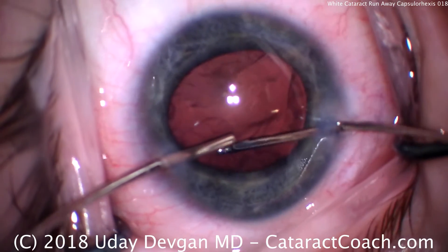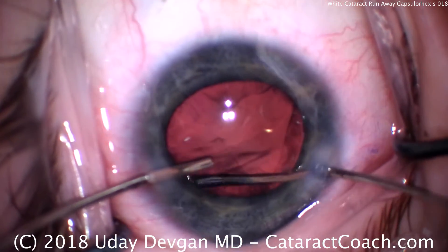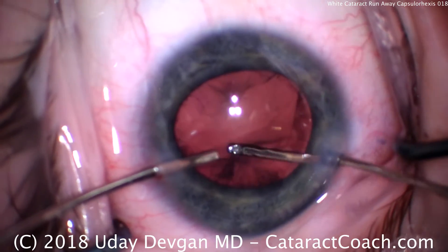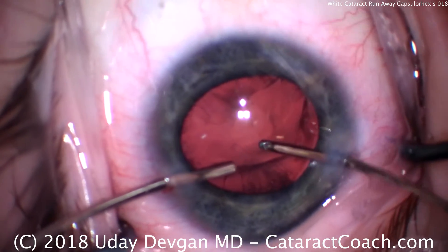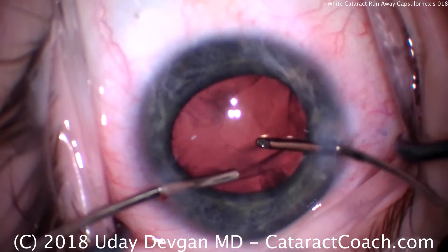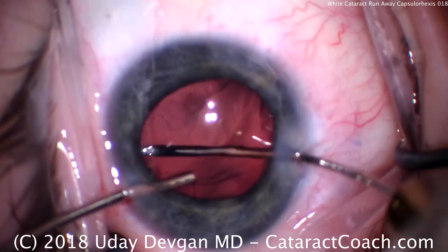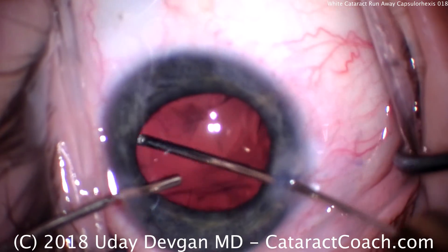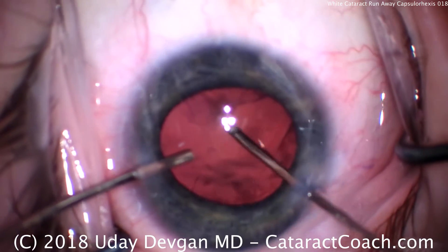A little more cleanup of the cortex material. Sometimes in these white cataracts with opacified cortex in a young patient, you may not be able to remove every little thing. If you look at the three Purkinje light reflections off the cornea, you can see we've enhanced the red reflex lights — those are the two twin lights that are larger, as opposed to the main light which is off to the side. By enhancing the red reflex light, we do see more of this material, even though it's not visually significant, but it makes for a better teaching video.